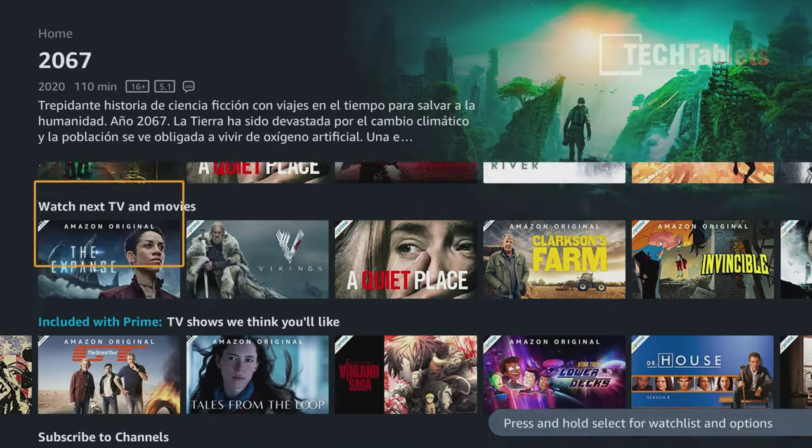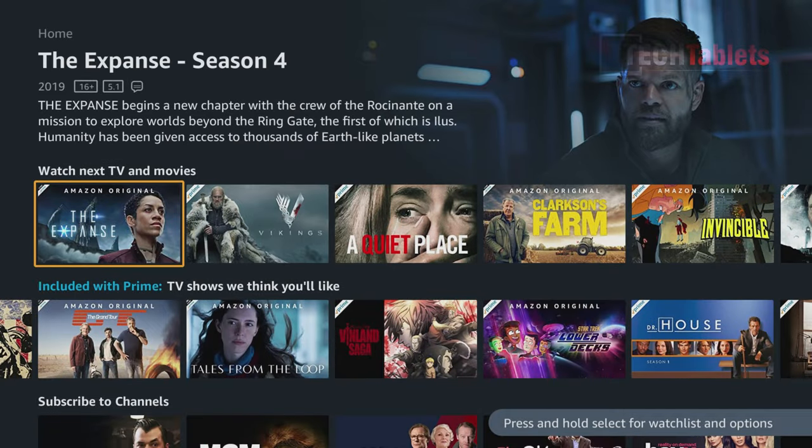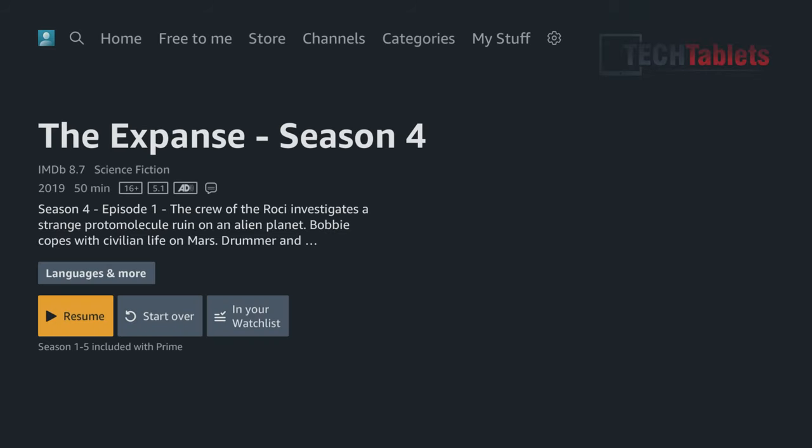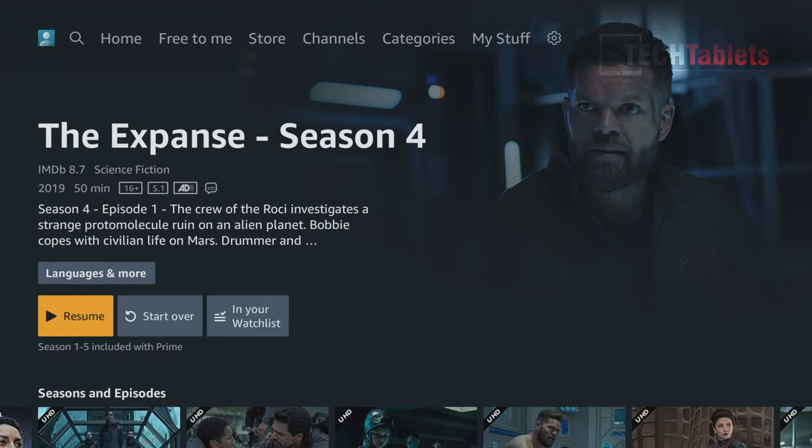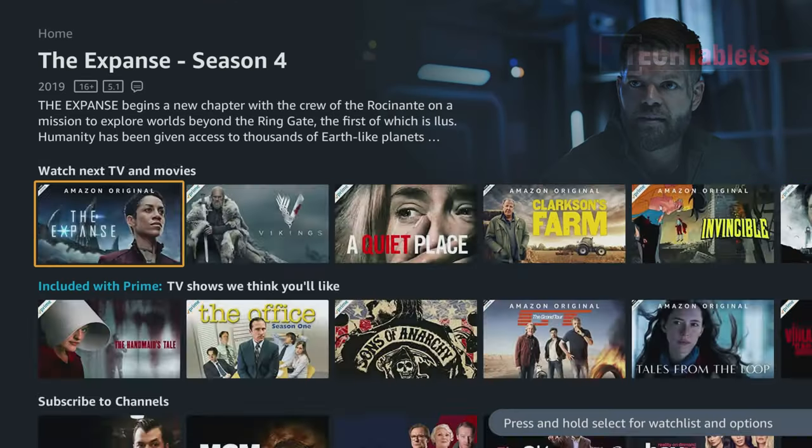I can't go into anything here for copyright reasons, but when you get into something that supports UHD — 4K — you'll see that listed, and if it's HDR that will pop up too. Currently with my screen capture card, HDR isn't showing but trust me it does work. Load time is very quick, though trying to show playback causes an HDMI issue due to screen capture and copyright protection.